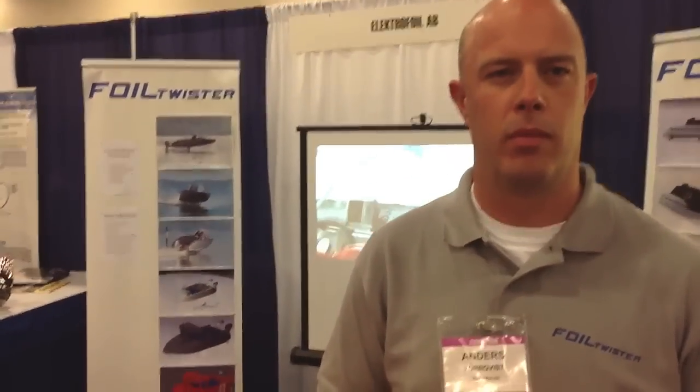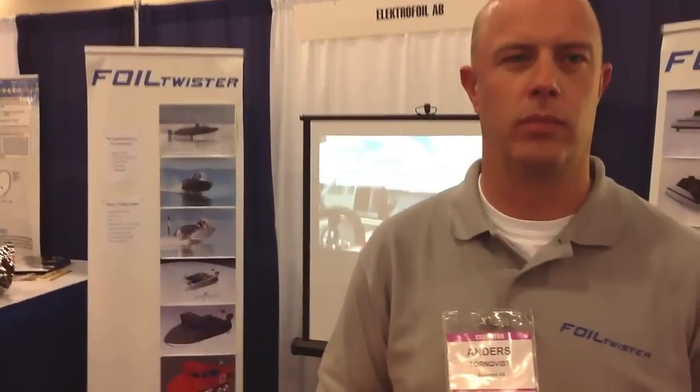If you want to find out more information about Foil Twister and you're not at the Miami show, contact us on our webpage at www.foiltwister.se — that's SE for Sweden. Outstanding — thank you so much. Looks like a great new invention. Congratulations and we'll see you out on the water. Thank you very much.